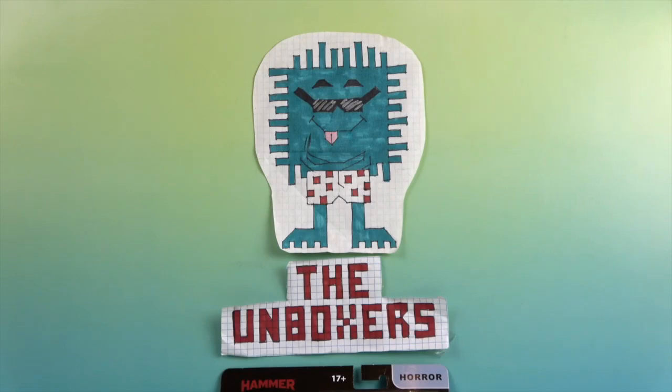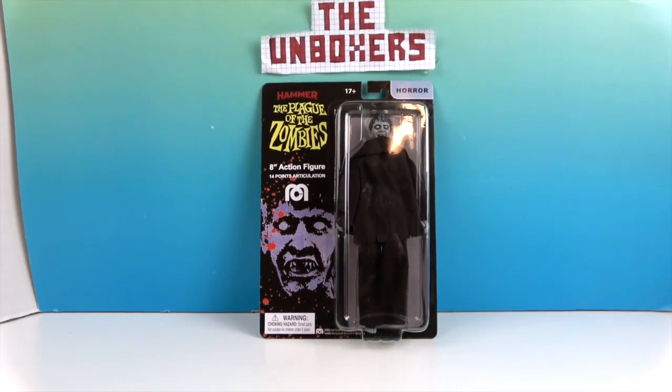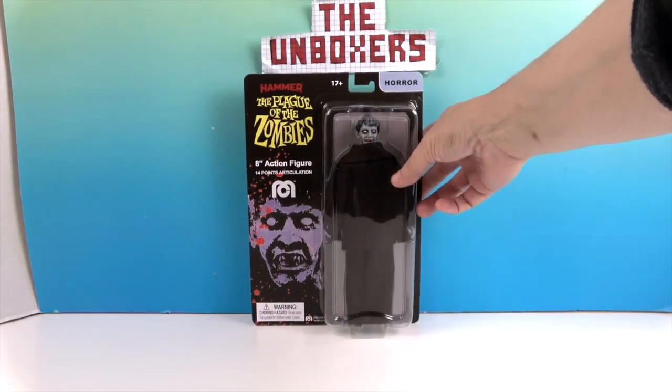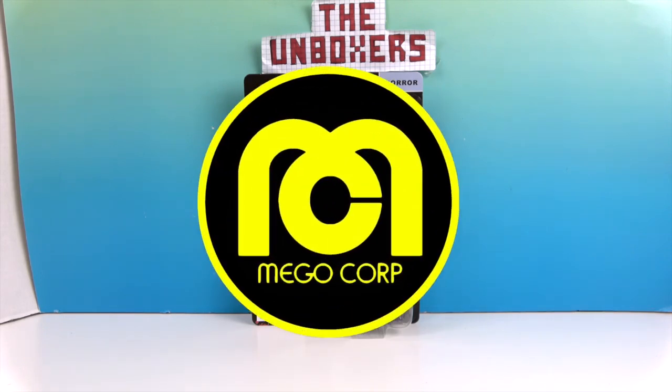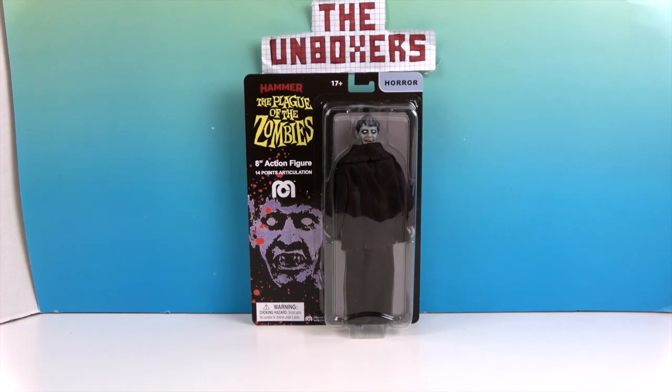Hello and welcome back to the Unboxers! Today we have another awesome Mego — this time it is Hammer Plague of the Zombies. He's got a little bit of a glare going on there. So there he is! He doesn't actually have a name; he's just a zombie. Zombie number one!